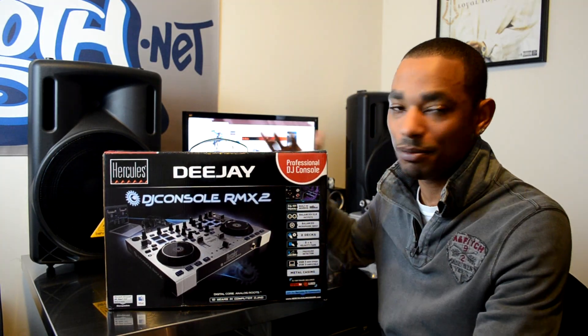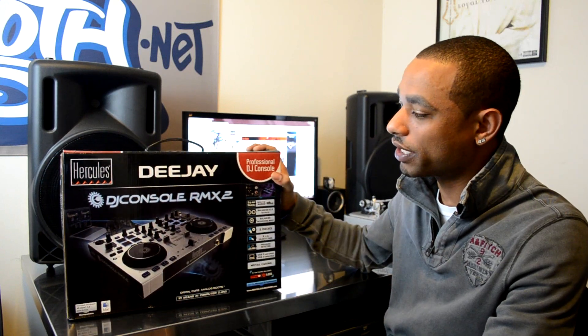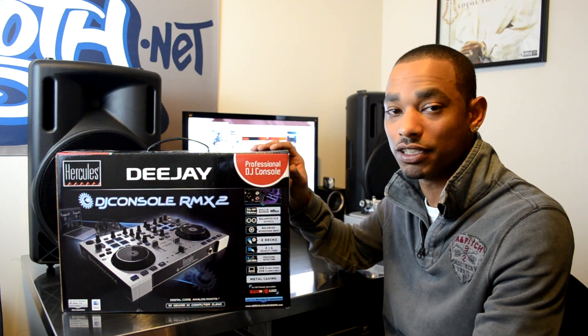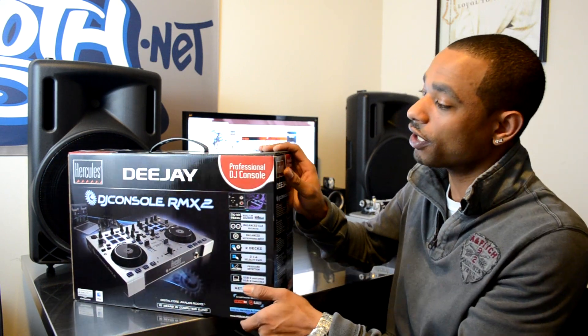What's going on, DJBooth.net? This is Kareem Julian, DJ Blaze, and I'm here in the lab to give you guys a quick unboxing and first impressions video of the new Hercules DJ Console RMX2 digital DJ controller.